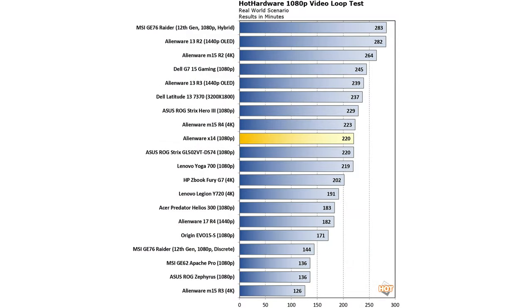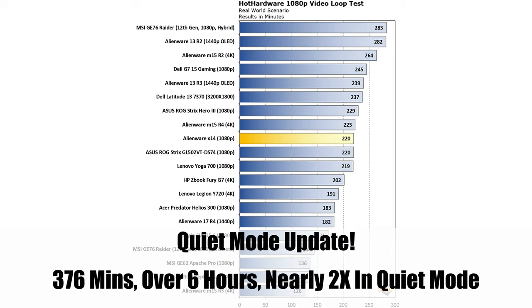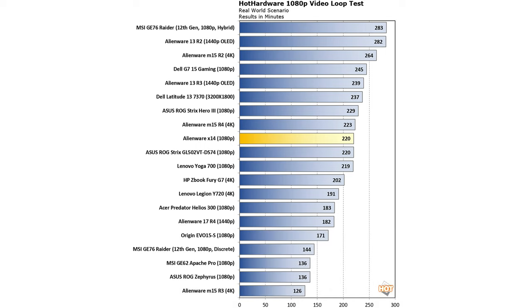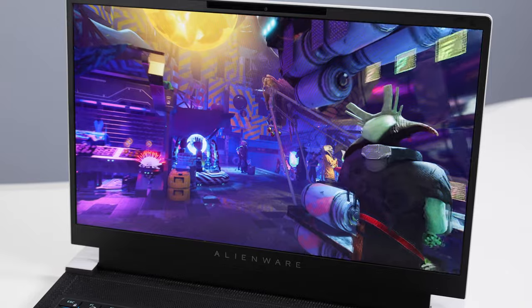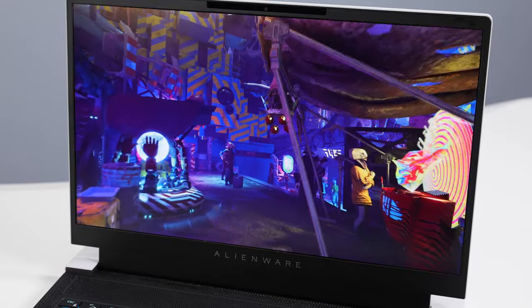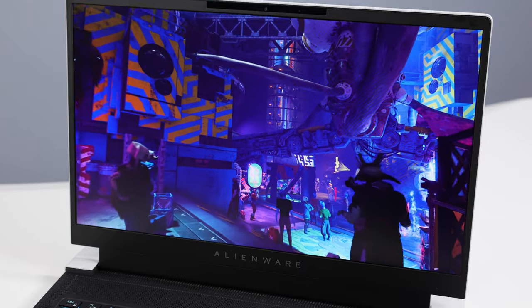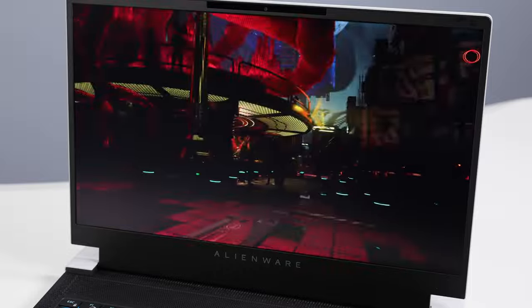In terms of thermals and acoustics, the Alienware X14 gets a little warm in the palm rest area but not uncomfortable. Acoustically it's fairly reasonable for such a powerful laptop in such a pint-sized package, putting out about 50 to 52 dB max under heavy gaming workloads at the performance thermal profile. On the battery life front, we measured just over three and a half hours of untethered uptime in our HD video loopback test — respectable for general purpose use with that 80 watt-hour battery, though you can expect less while gaming.